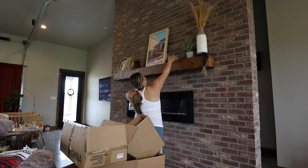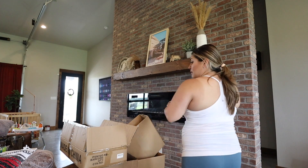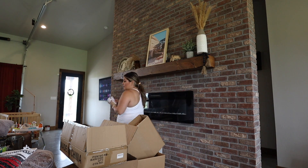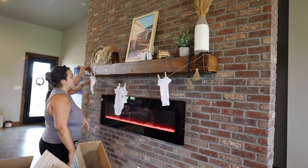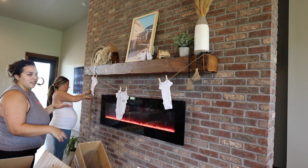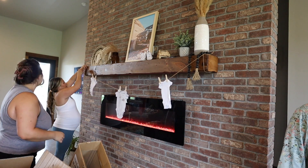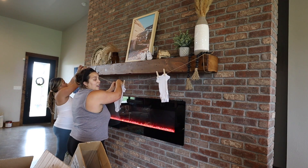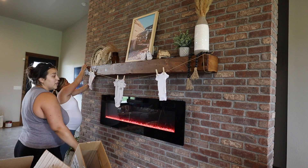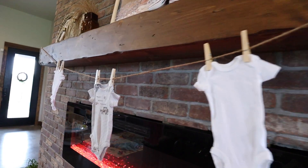It was Megan's idea to decorate the mantle with baby shower things. I took down her family pictures and put up things like a picture I took in Moab, Utah of my husband's Jeep, a wooden Jeep, some tiny white Converse, and then we hung twine along the mantle with clothespins to display little baby onesies. It turned out so cute.